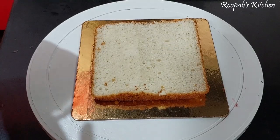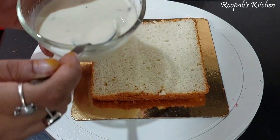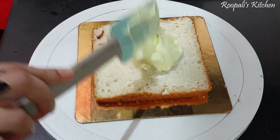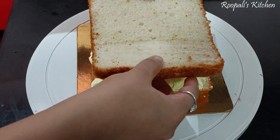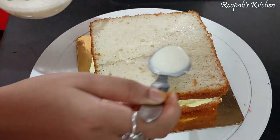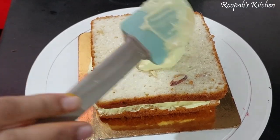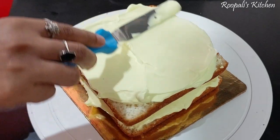The cream is ready. First of all, we have made the milk mixture and we will use it to moisten our cake so it stays soft. We will add the flavored milk so the cake has that Ras Malai flavor. We have added the second layer, moistened it, and will now add cream on top. We have put a layer on this and will apply cream on all 4 sides.